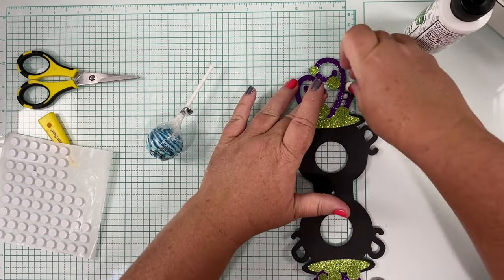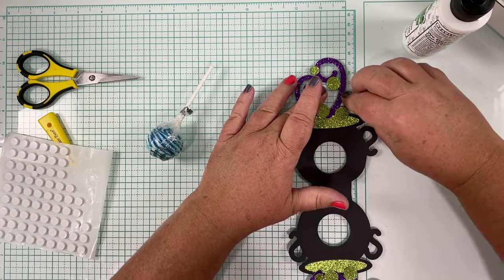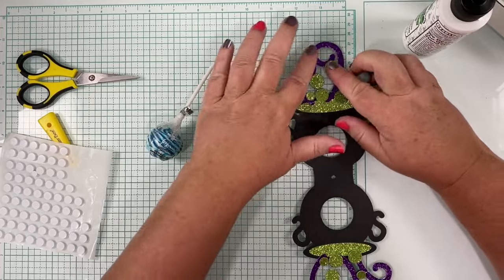Foam dots might have actually been easier here, because the thickness of my glitter paper is just enough that it's not making full contact with the glue in the back unless I press it down into those crevices.